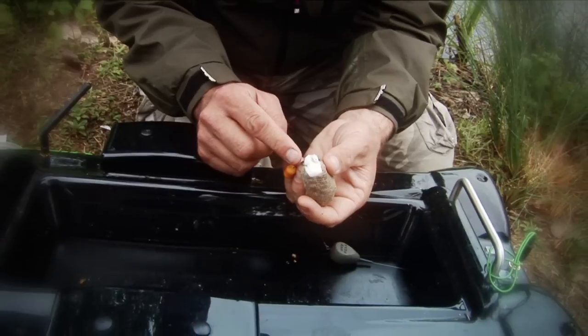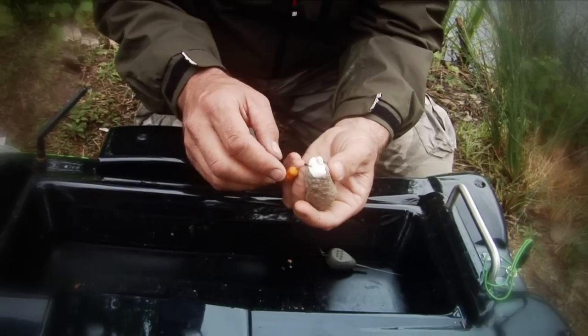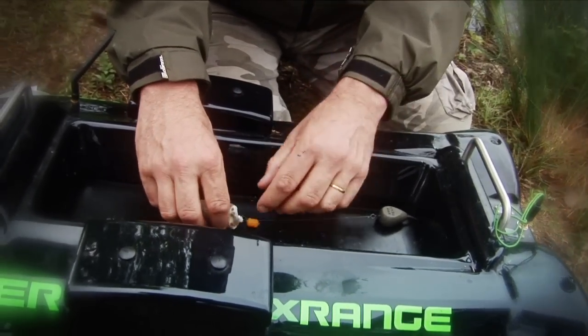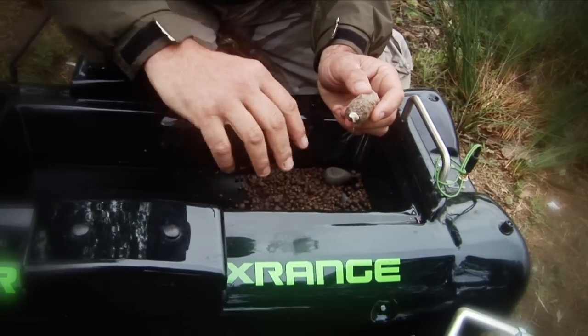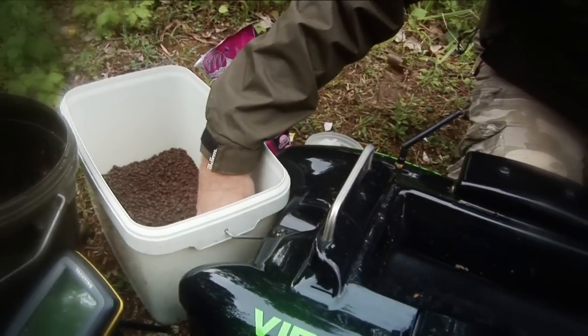Firstly, it stops anything tangling. Secondly, it stops the hook point catching on any of the pellets. There is another little addition in that when I know that bait is on the bottom, the nugget will pop to the surface and be absolutely fine. Now, word of warning here: we've got to get some pellets in the boat first, because if that boat is wet then your PVA will melt.